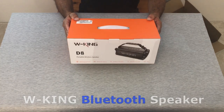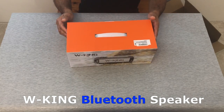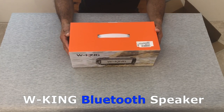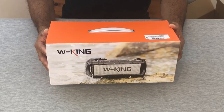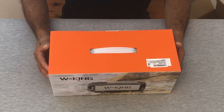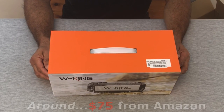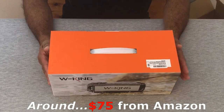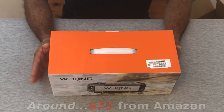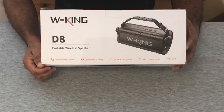So here we have the W King Bluetooth speaker from Amazon — it's a portable wireless speaker. We're hoping for good things from this. We've done some reviews on Amazon, checked out their selection, and this one seems to be the one I like most. It's the most cost-effective and the most durable with the best sound.